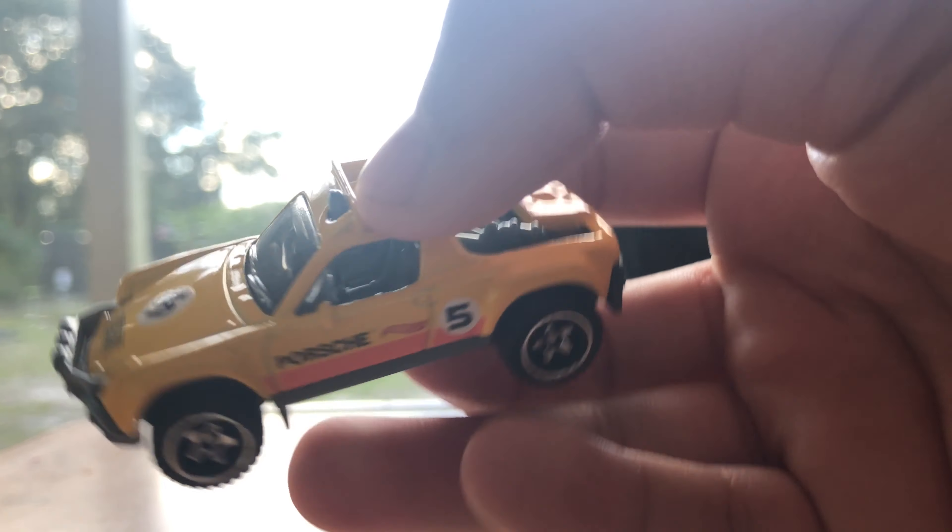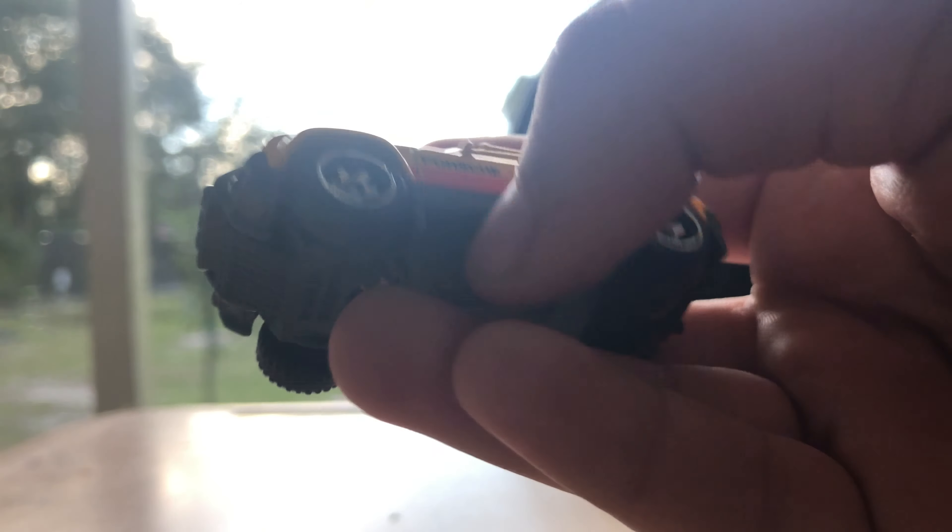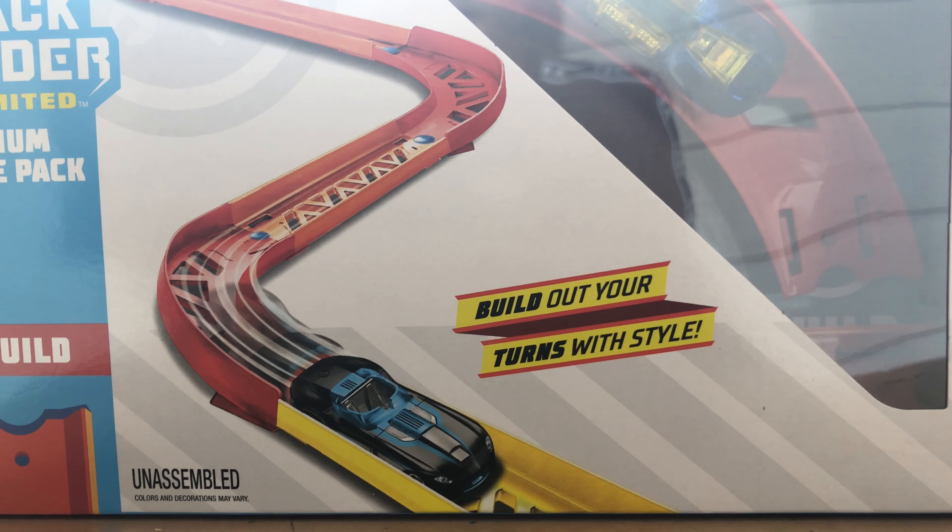Yellow color, number five Porsche with an orange logo. Okay, so we're done with the singles, so let's unbox the track set.